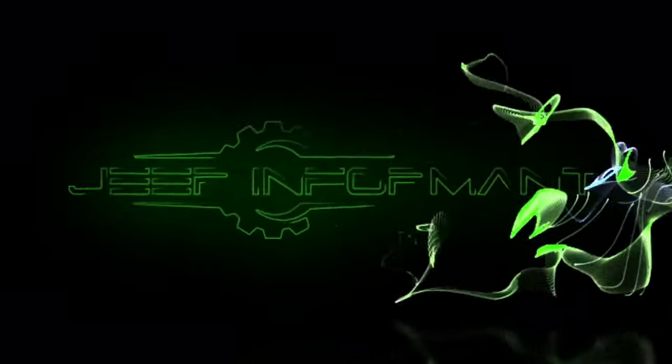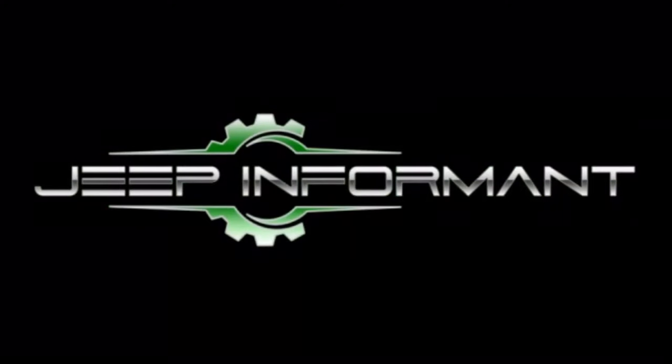If you own a 2014 to 2019 Jeep Cherokee, you need to know where the park override release is. Welcome back, my name is Brandon Hainline, your Jeep Informant, and today we're taking a look at the 2014 to 2019 Jeep Cherokee KL. We're going to show you where the park override release is and why you would need to know this.